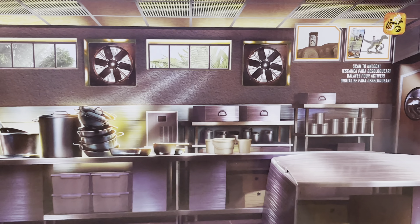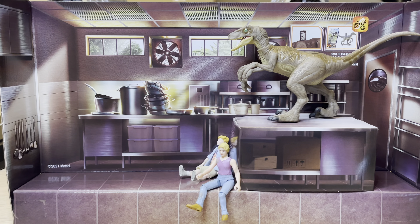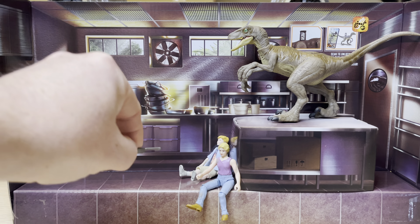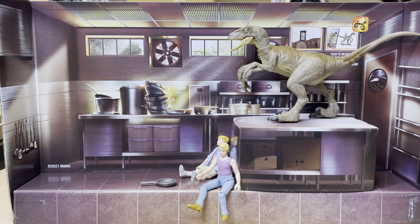2021. I'm going to set this up. And there you have it — there are the kids sitting there, hiding on the edge of the steel cabinet with the Raptor above. And here is the frying pan right there. Cool stuff.